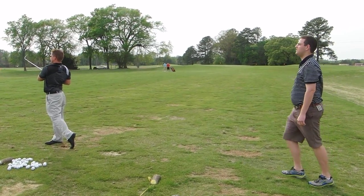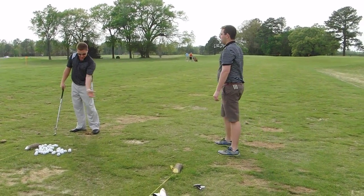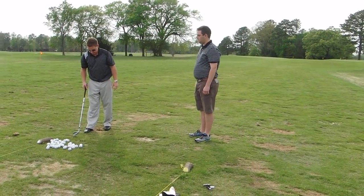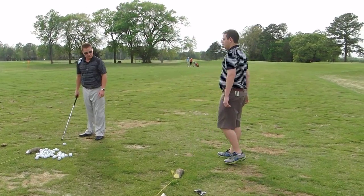It's a little cut. I feel like my hands are lagging behind. Is it because my club face is open at impact? Yeah, a little bit. That's my path — it's a little bit open.